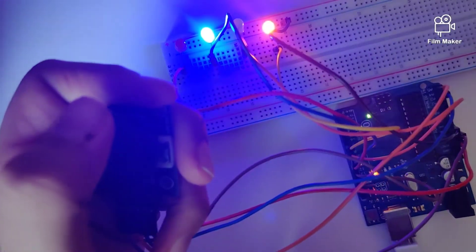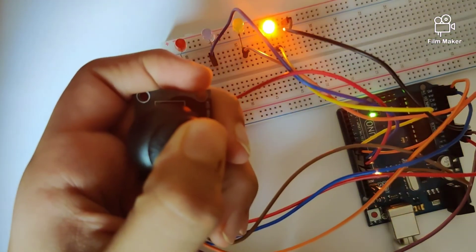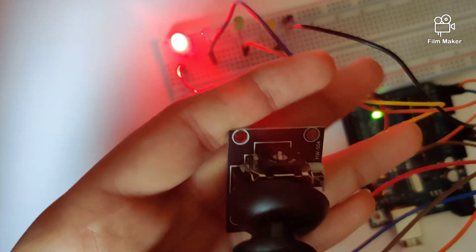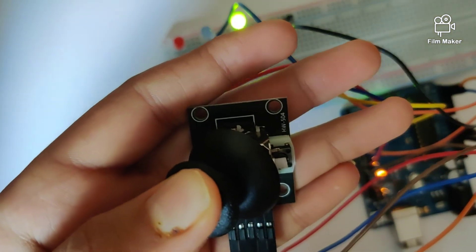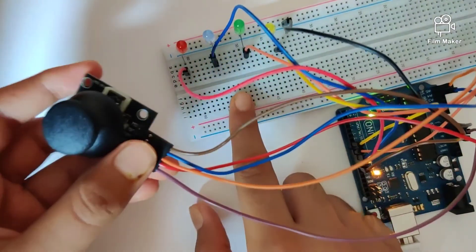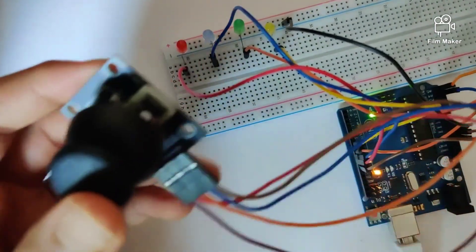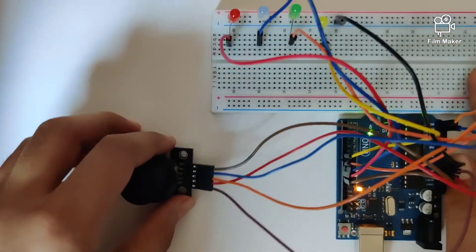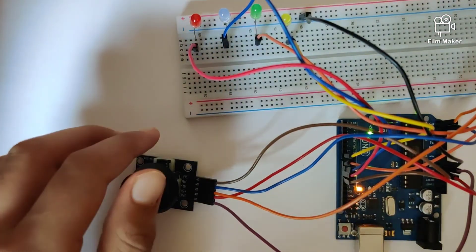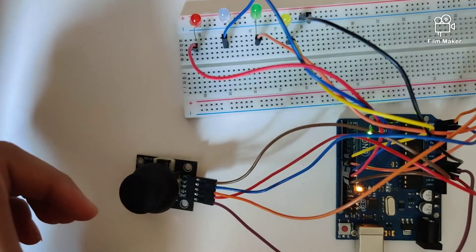Whenever I pull the joystick up, the blue light goes on. When I take it to the left, the yellow light goes on. When I take it down, the red light goes on, and when I take it to the right, the green light goes on. So we can control the visibility of the LEDs according to the joystick direction. That's it for the video — hope you liked it. Make sure you subscribe to the channel and hit that like button.